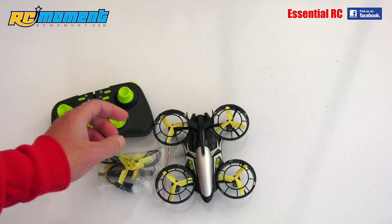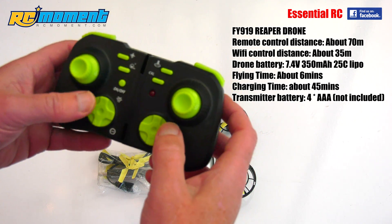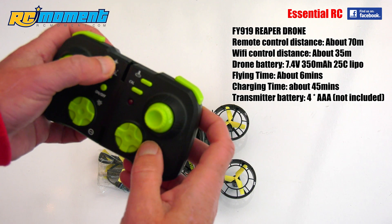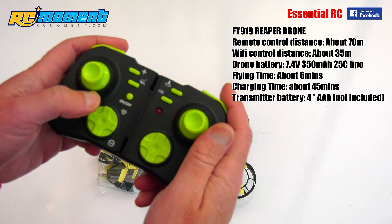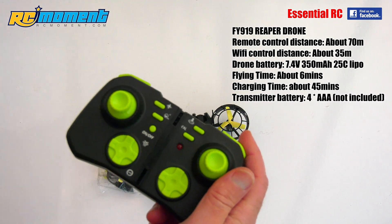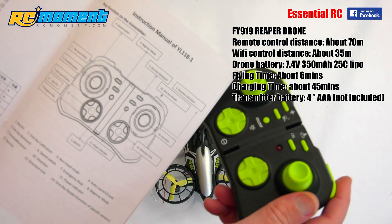Then there's the controller. One thing about this is it's got a crazy number of buttons — lots of features. I'm not going to want to look down at the controller while I'm flying it, so I'll need to look at the instructions and memorize where the key buttons are.